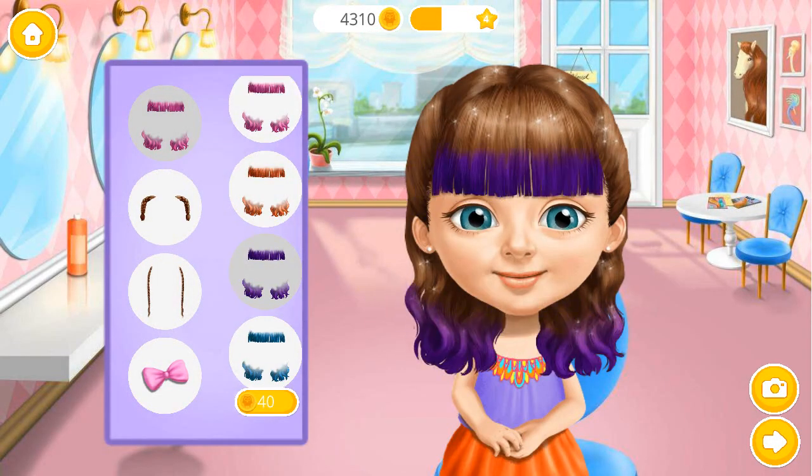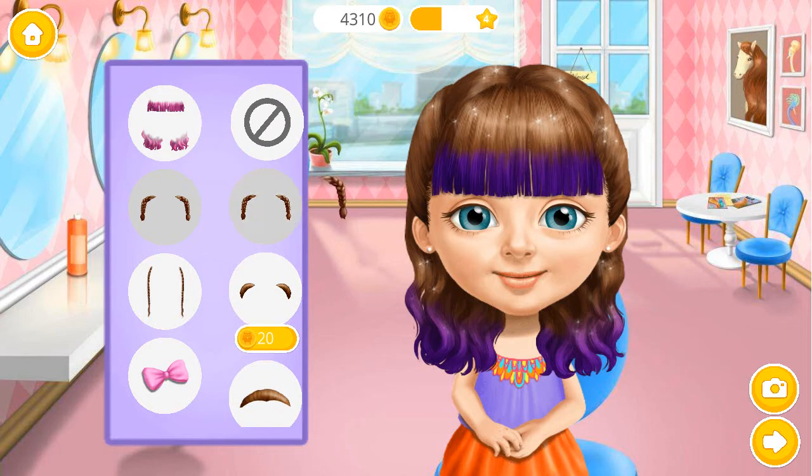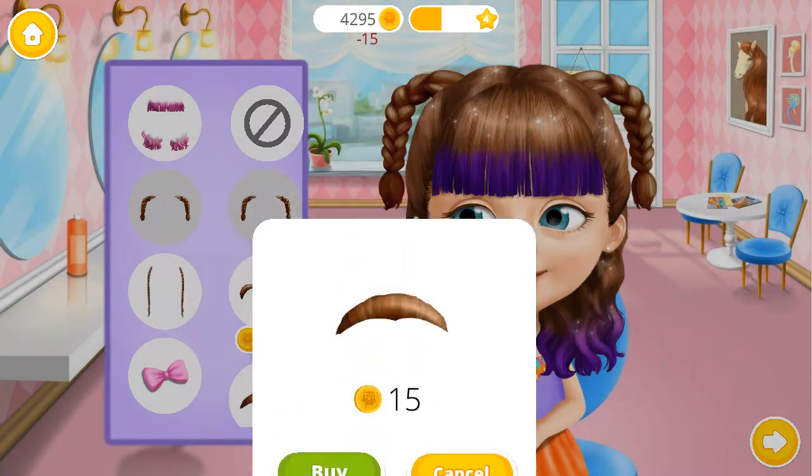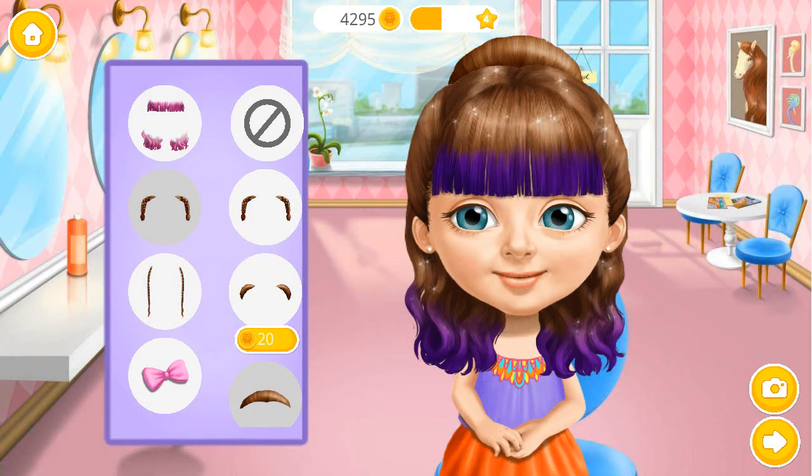Beautiful! I love this hairstyle! Very nice!